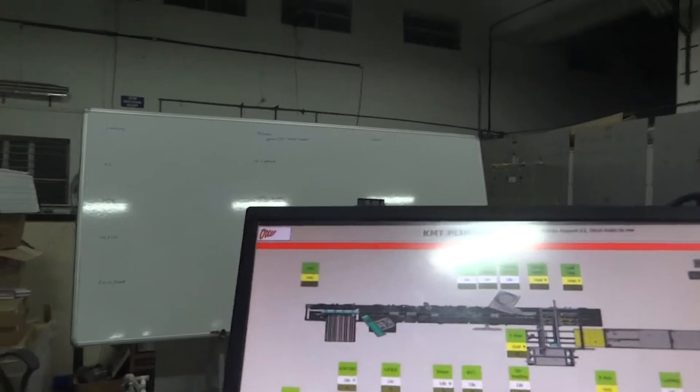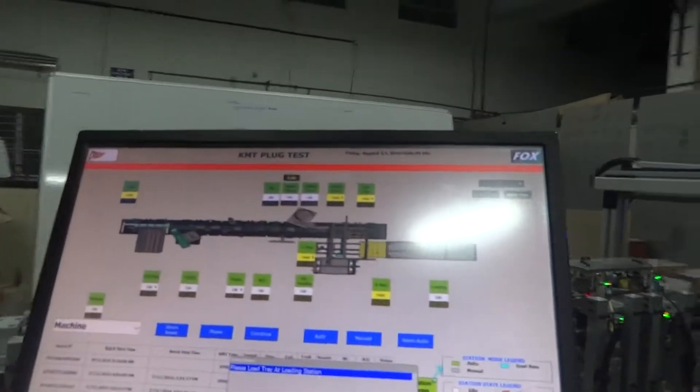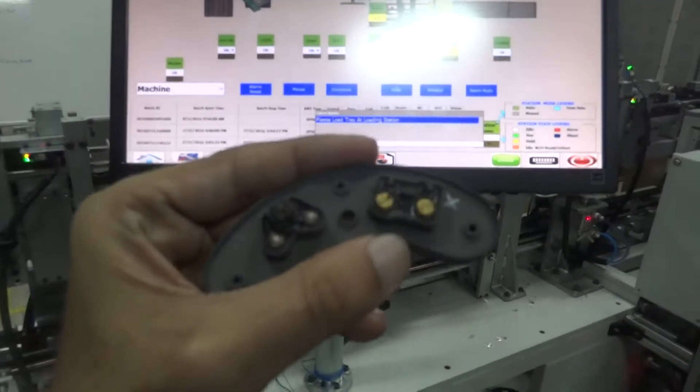FOX testing machine — a testing, inspection, and assembly machine for KMT plug.